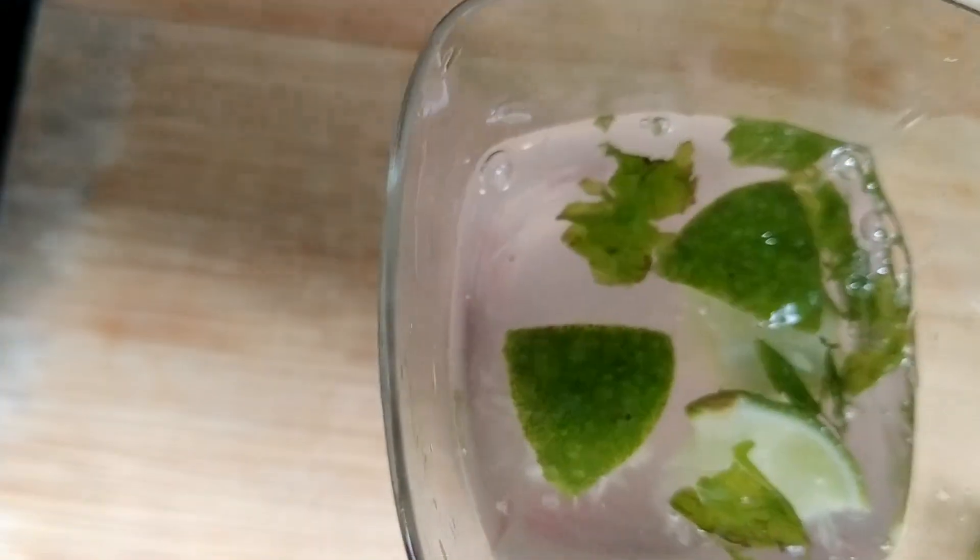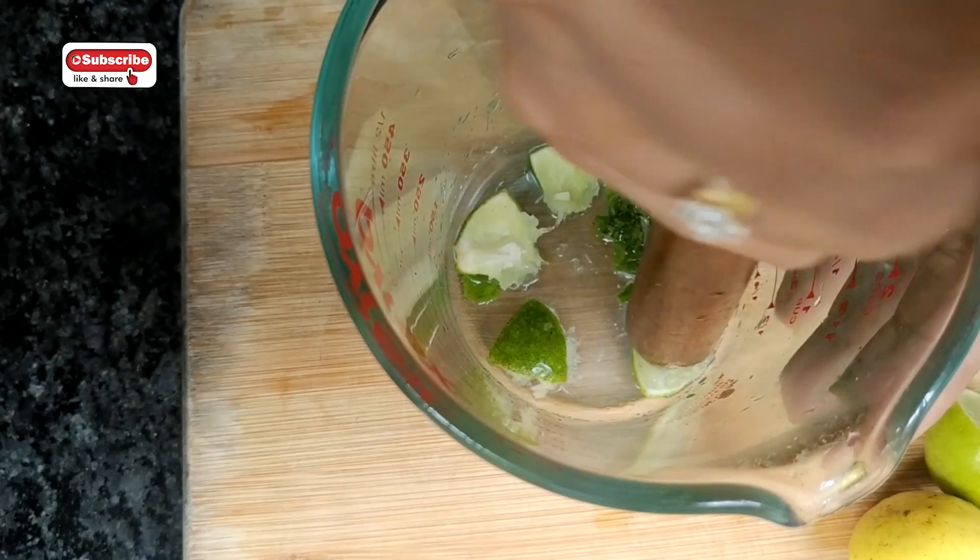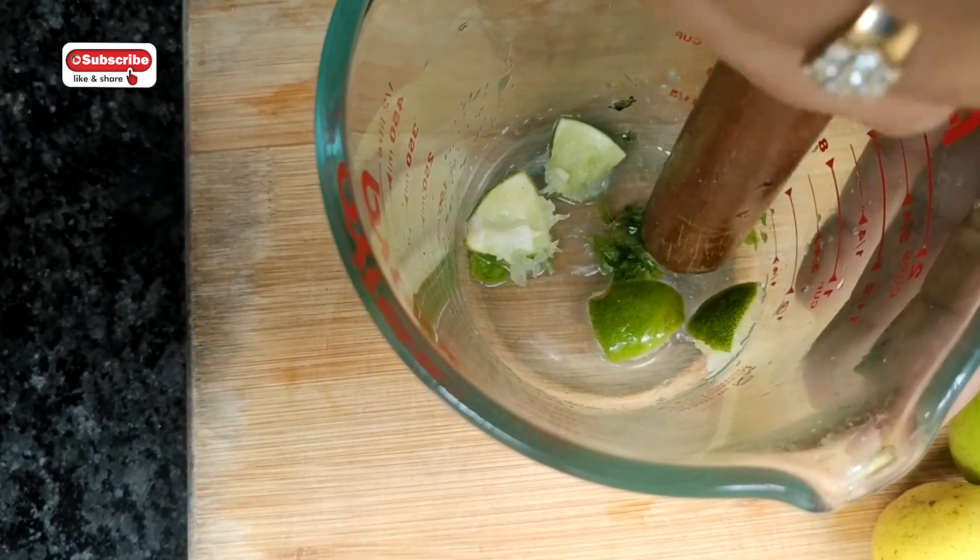Today's recipe is Dab and Puddin and Lemonade. Refreshing, this drink is the latest video in the small video.